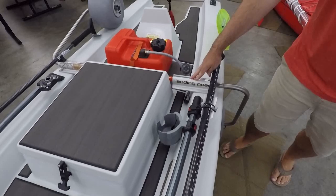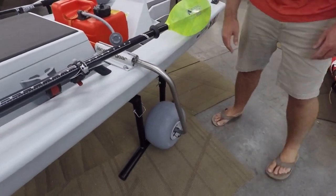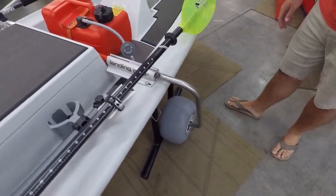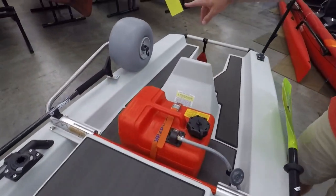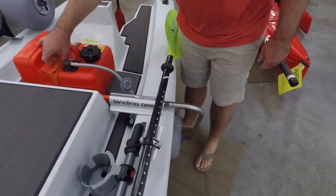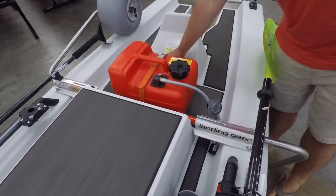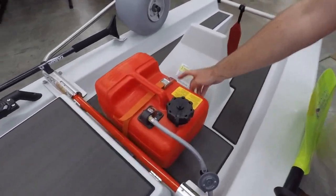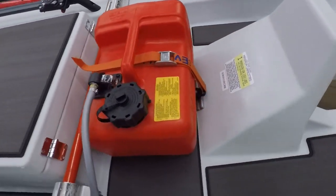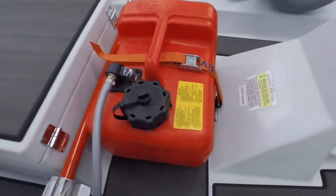You'll also notice the Boondocks landing gear for this setup. He went with the sand tire, which is going to give him a lot more versatility in where he's going. You can see the stowed position on the far side and the deployed position. He also wanted an external fuel cell, so we're going to come in with some gear tracks and horizontal tie-downs for that option with a nice strap to get that positioned up nice and tight.